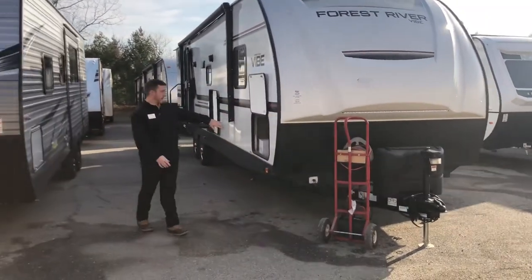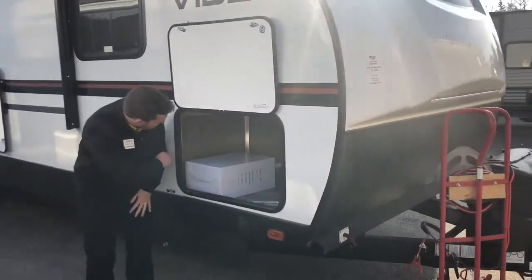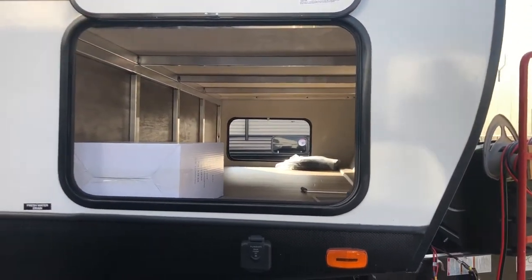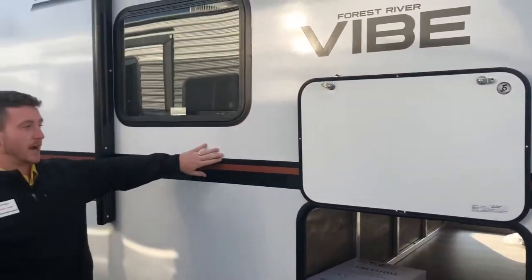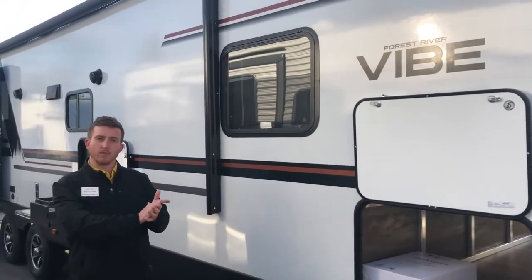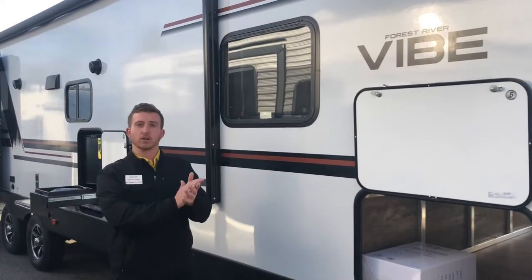Coming around the side here, we've got a nice oversized pass-through storage. You can see that they actually continued the flooring all the way to the front, and that wallboard, to just give it a nice finished-off look. Your sidewalls here are a fiberglass sidewall with an aluminum frame. Vibe actually vacuum bonds their sidewall as opposed to just a pinch roll method, so you get a much more secure bond from that fiberglass to that Luon.